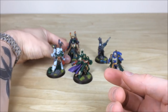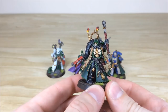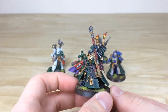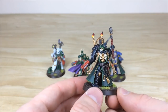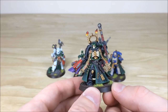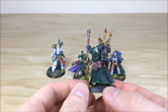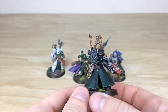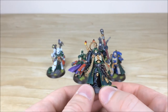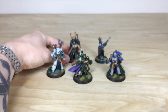Next we're going to look at the Primaris Chaplain — a very menacing figure with braziers burning at the back. He's got a really cool cloth coat and again uses that green accent to keep the Dark Angels heraldry. All the leather work is fully highlighted, purity seals with text and scripture, and edge highlighting on the black armor panels is really nice and crisp, defining those armor panels. The red casing on the weapon keeps that classic color scheme as well.